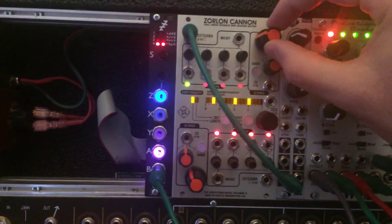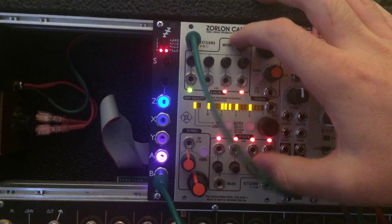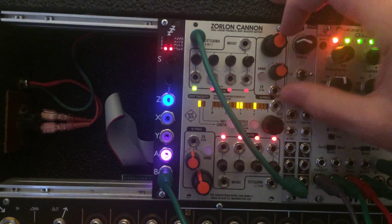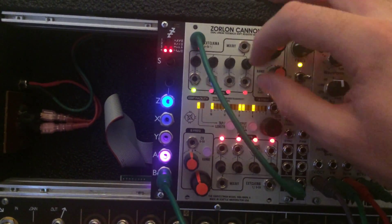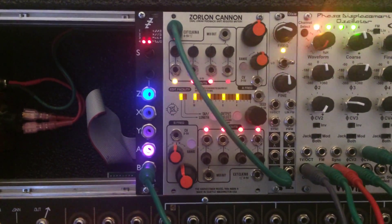It's not complete yet. These guys don't do anything yet. The mix-outs don't do anything, and the seed doesn't do anything, and these guys don't do anything, so I'm still working on a lot of that.